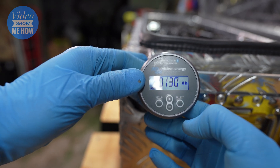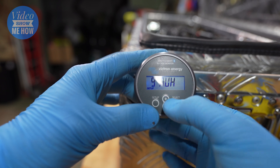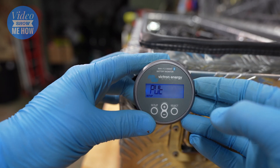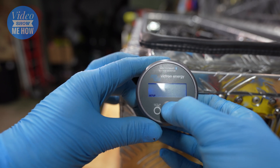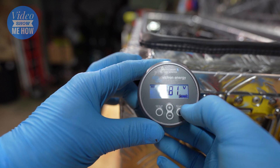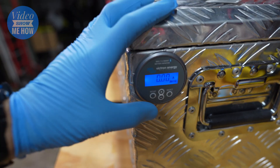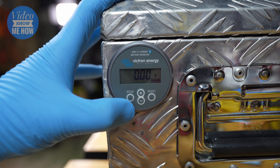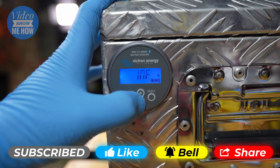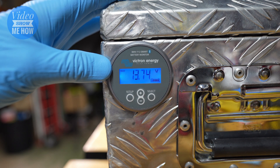Select that and follow your nose — hit setup and it takes you to the auxiliary input setting screen. This is where you set depending on your application. In our case we just want to use this for monitoring, so we use the plus and minus to select that option, highlight it, press plus or minus, and we are ready to use. Touch one of the buttons to turn the display on. Press plus and minus to cycle through to state of charge. All of this setup will be covered in the other video.